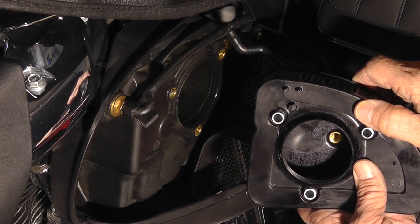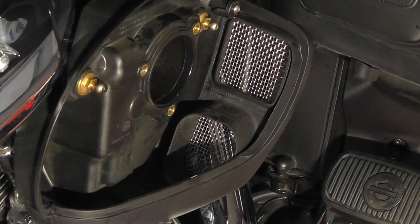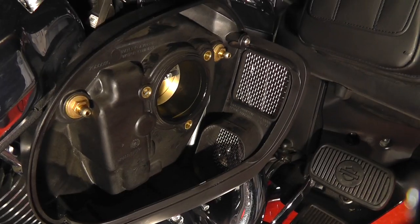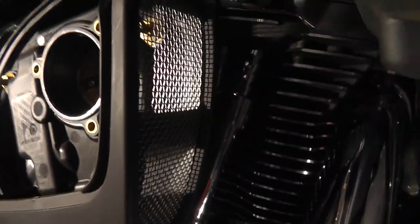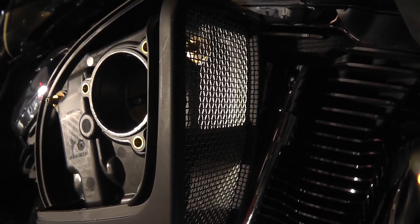I pulled the air cleaner and tubes out of the way. I wanted to show you these air box intake screens — they're pretty good-sized screens. If you run around the front of the screen right here, the whole front of this air cleaner box is just one big screen, so you get a lot of air going in there, especially at 55 to 60 miles an hour.